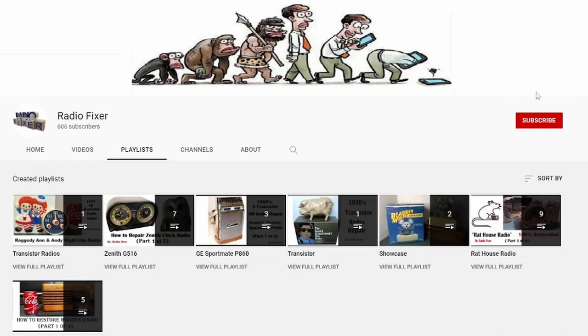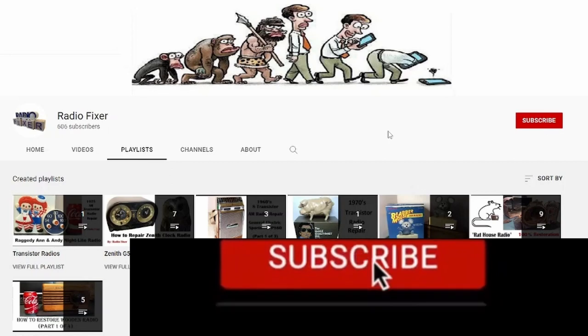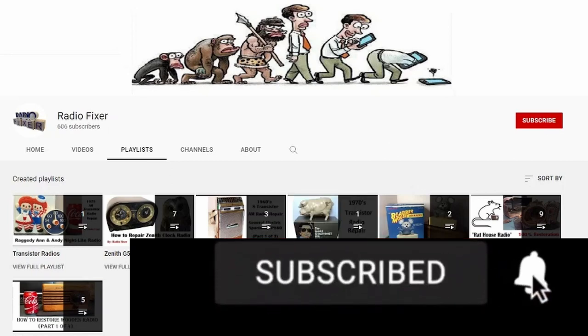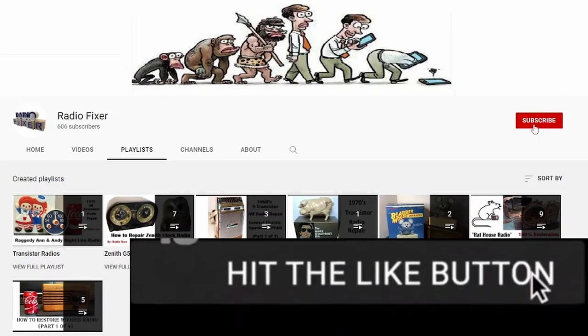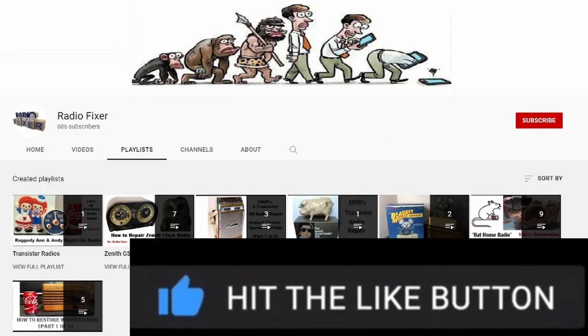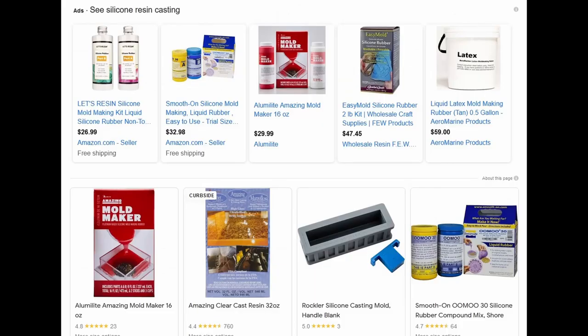While you're here on this channel, go ahead and subscribe. Select the bell so you'll be notified for upcoming videos, and select the thumbs up so YouTube suggests this video to others. Thank you so much.